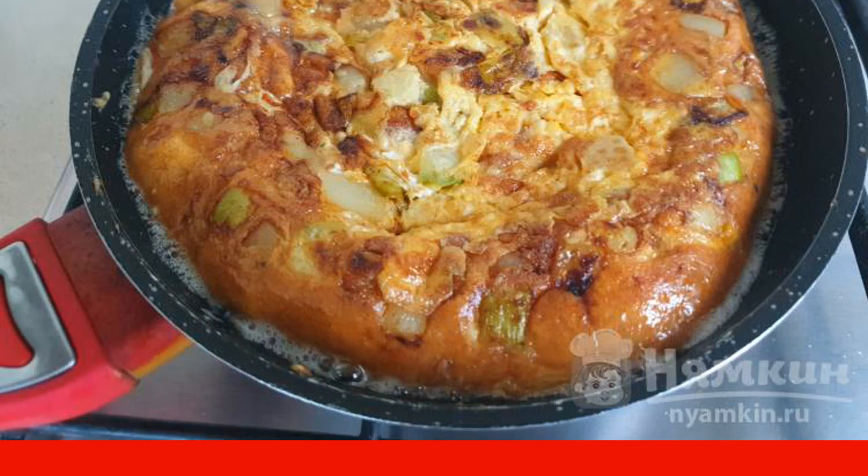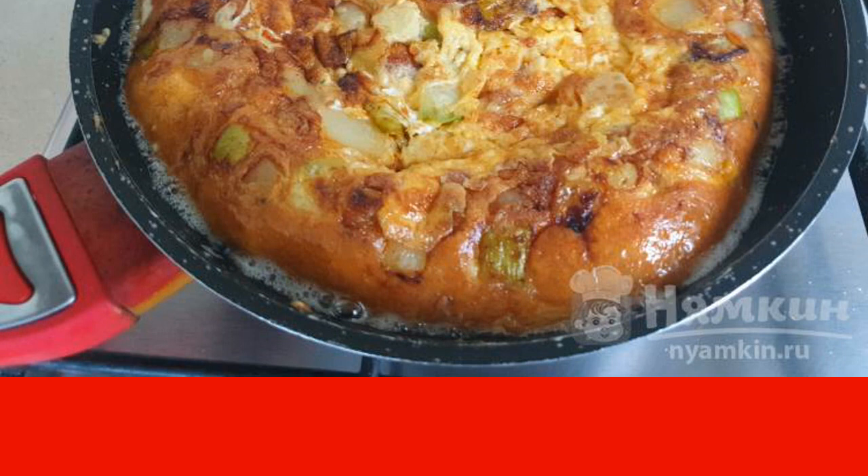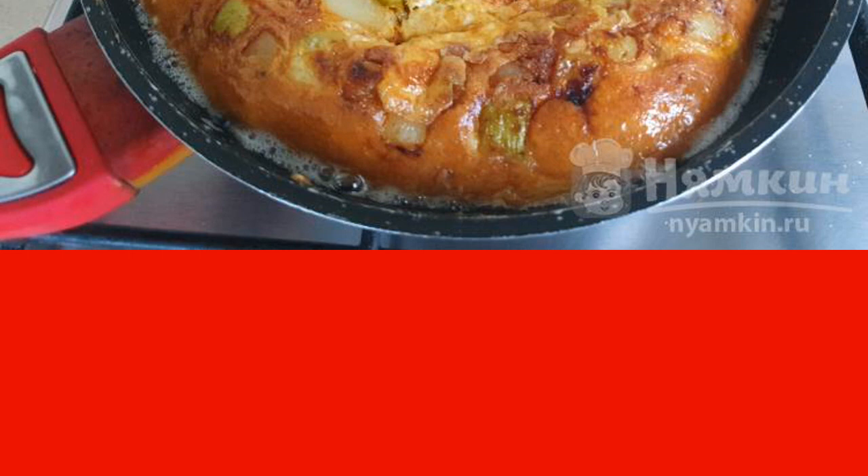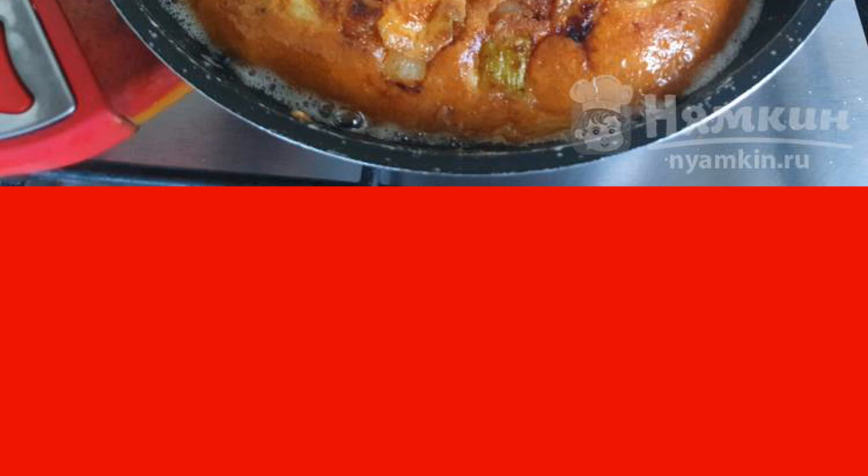It is easy to do this with a plate. Cover the pan with a plate and turn it over, then return the omelette to the pan and fry on the other side. For this operation, a small diameter frying pan is needed — I have 21 cm.